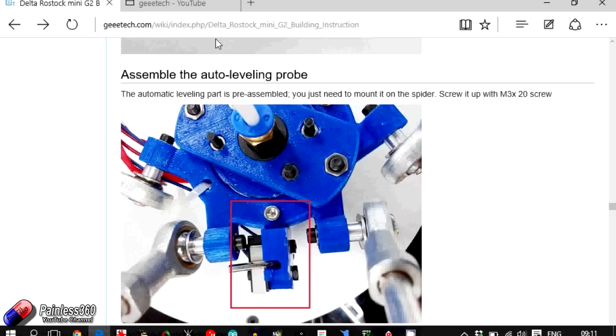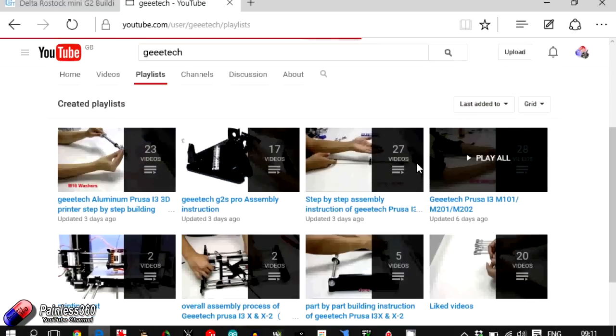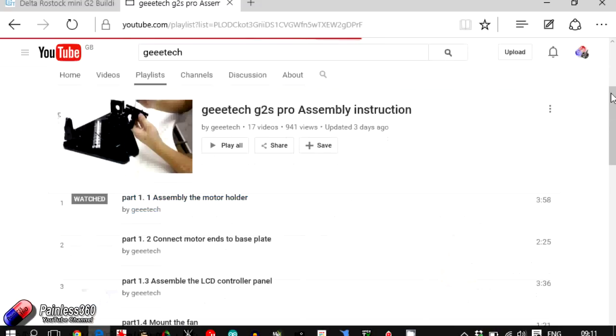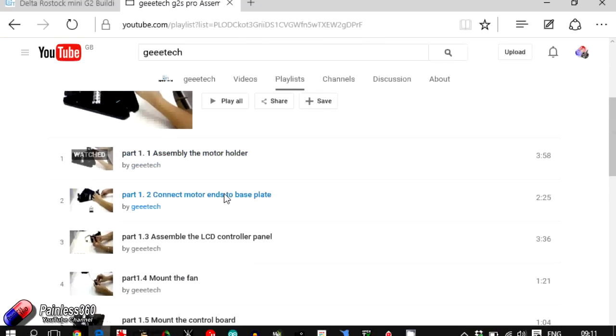GE Tech also have their own YouTube channel, which is really handy — they do have build videos of their printers. The build videos are for the G2S pro model which is all metal, whereas the one we have here has 3D printed parts, but you can get an idea of what they're doing and if you're not sure how to do a particular step, the video is very helpful.